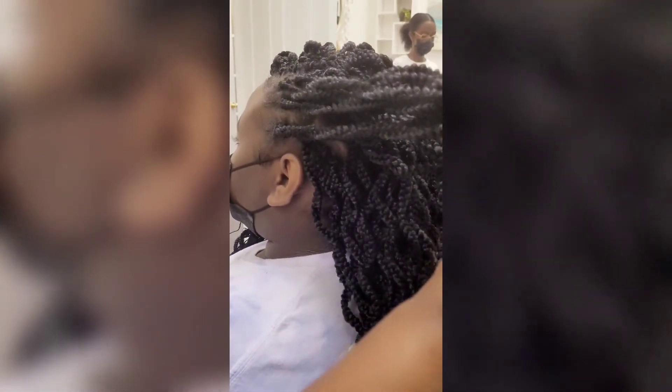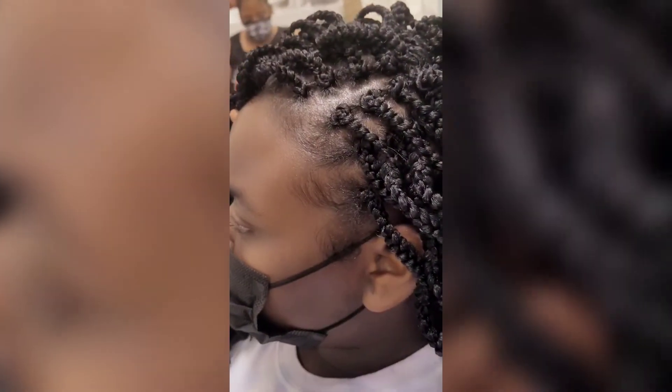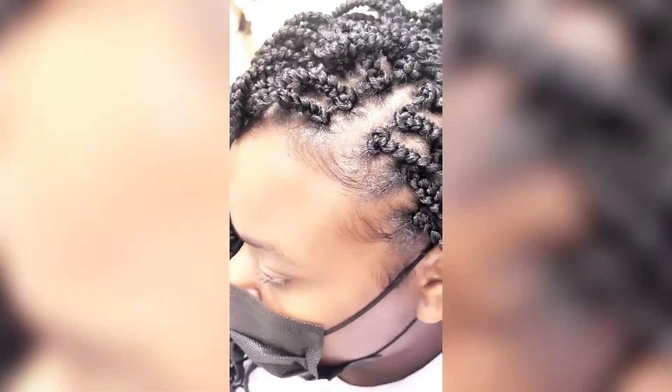And have it look natural and flawless. I love this look. The hair is durable — you can swim, you can shampoo in this hair, and you will be amazed how well this hair holds up.